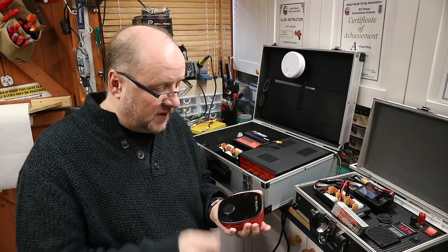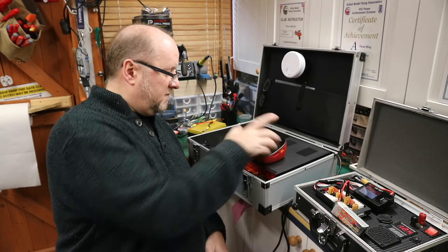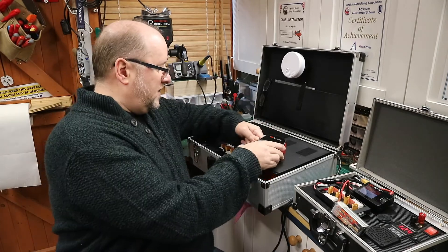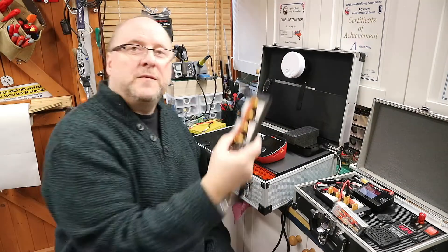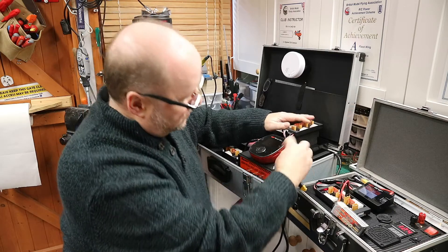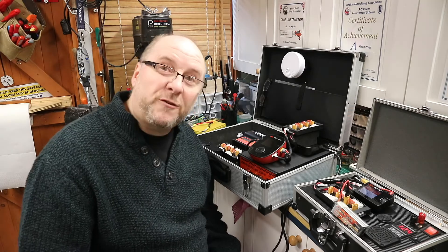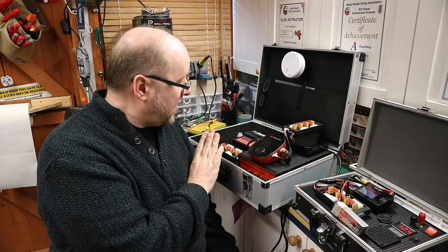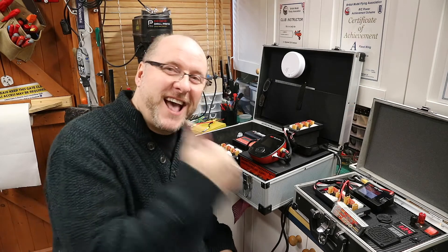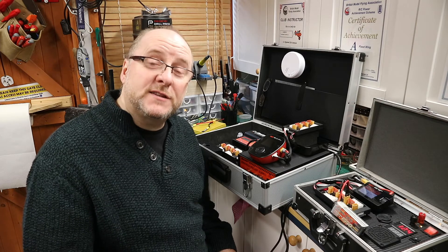So this can now live there, I can plug that in, use my box with my balance board — I now have one humdinger of a charger setup. I've got three chargers, so I can now charge everything. Let's have a look at what this is going to do for me.